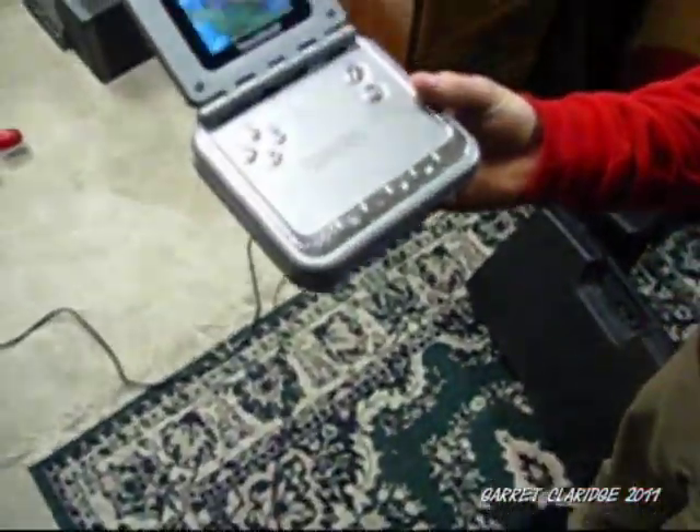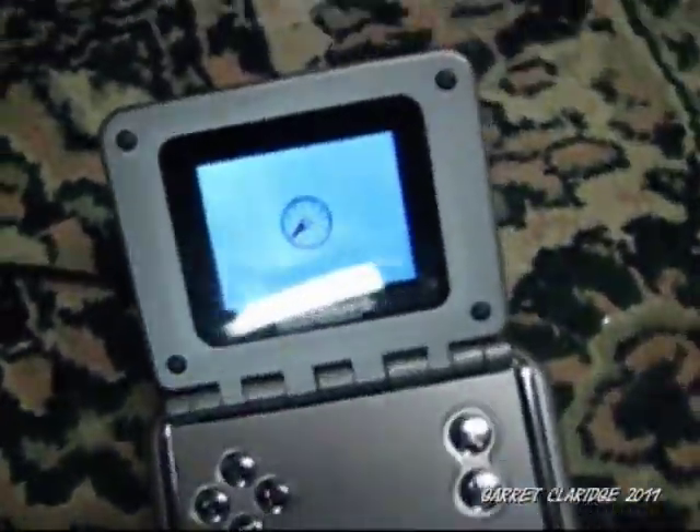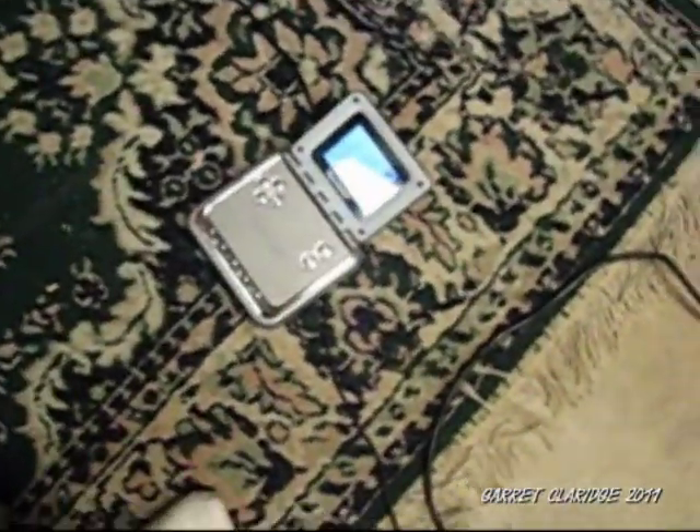Drop test? Let's get a drop test in. Ready? Ready. Oh, she's still going. They built those for little kids, eh?